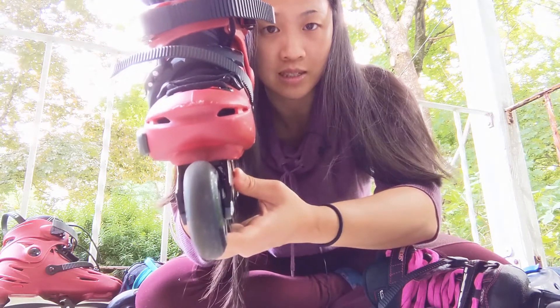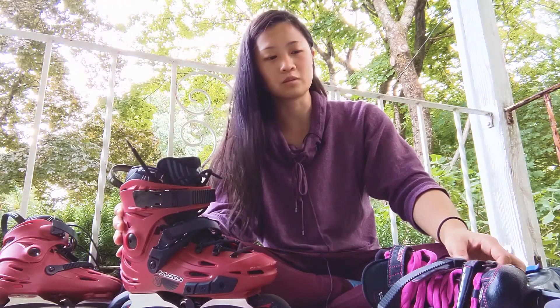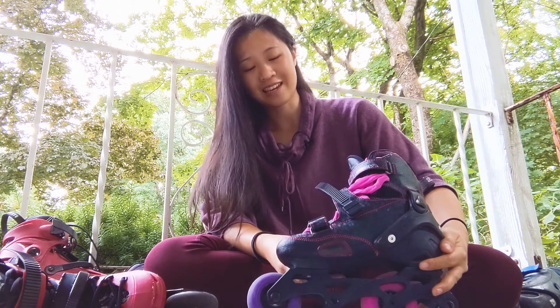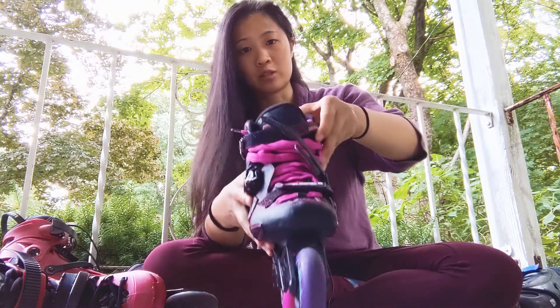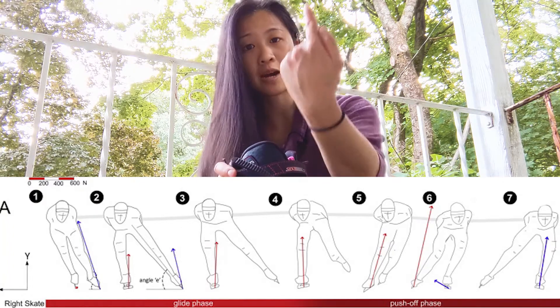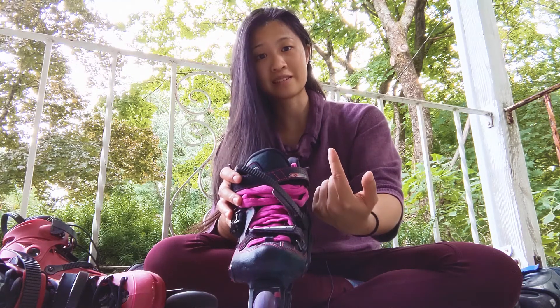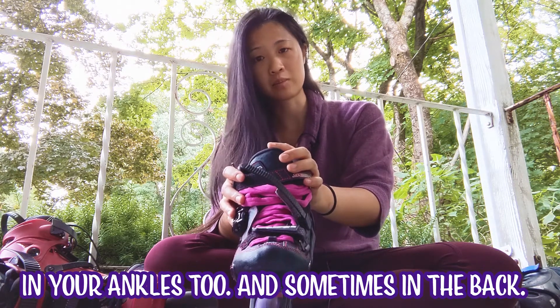I will put links in the description of different articles you can read to study up on this, because it is really important to have good frame alignment. It really comes down to the biomechanics — the forces involved. When you step, the force of the ground shoots up your leg, and you want to make sure that force isn't shooting up at an angle that causes pain in your foot or your knees because of that angle.